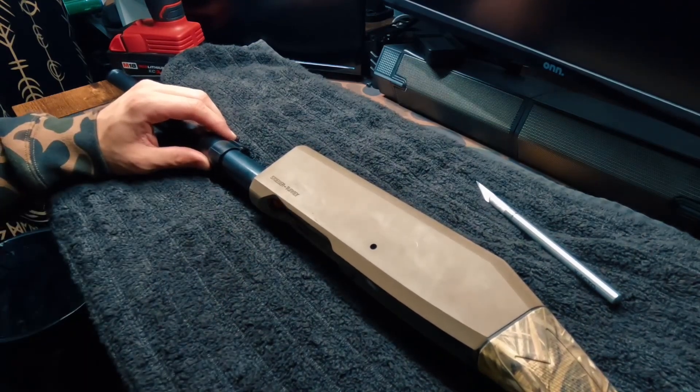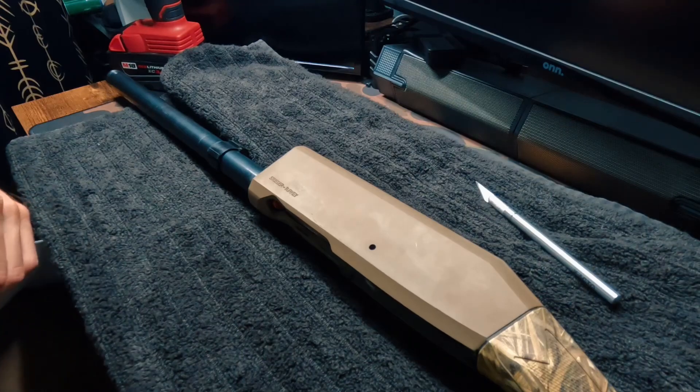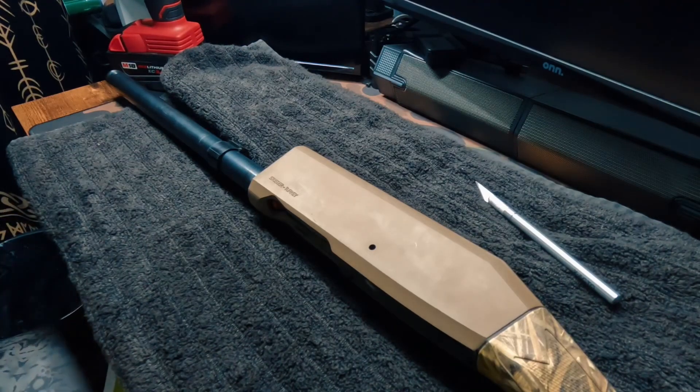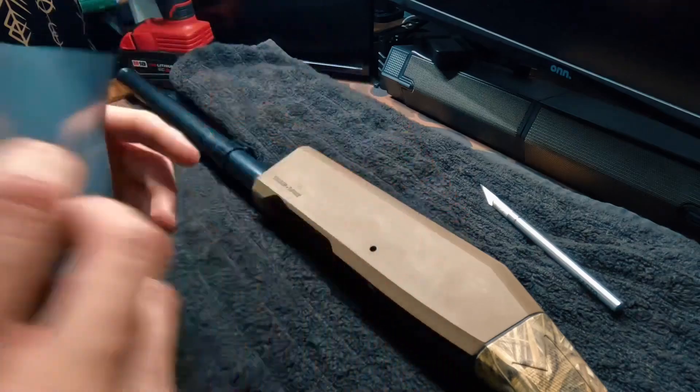Cool thing about Gun Wraps — what they do is send you this sheet, and on the sheet every part is labeled. So we are going to be starting with the receiver. I'm going to go ahead and peel a corner up off the receiver piece.